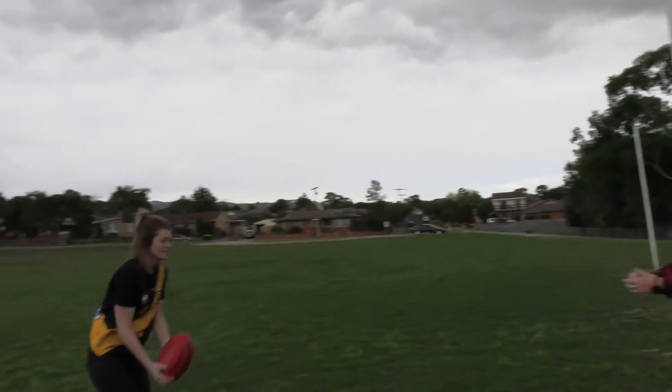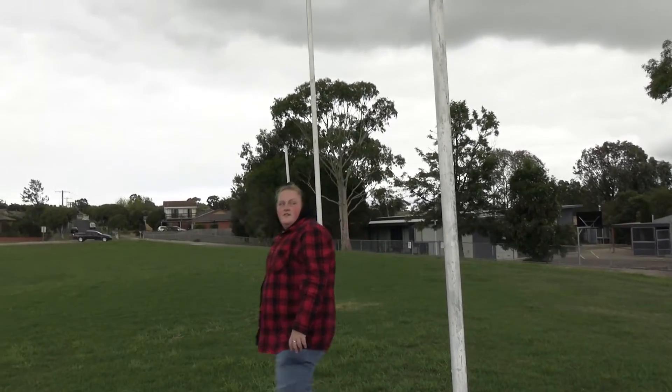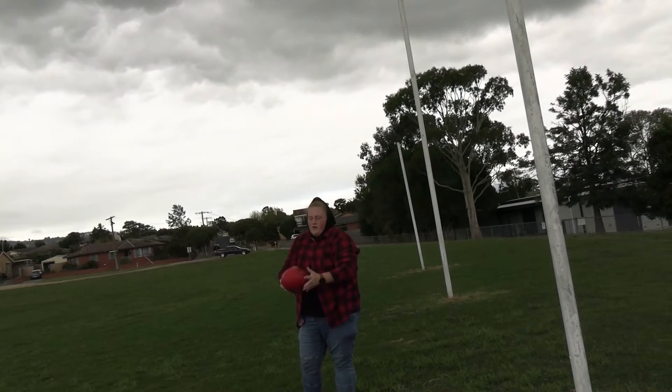So if I give it to Simone — if you want to throw it above my head. I'll do the overhead mark first. So up and over. Make sure you grab it, so strong hands.